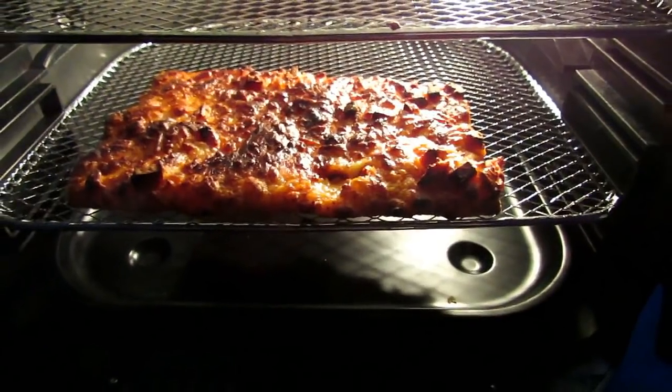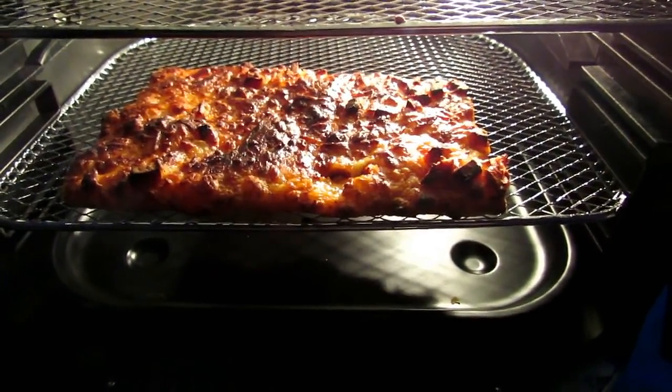Let's close the door — look at that glowing LED. Let's get it up to 450... it cannot go that high, very interesting, so the cooking temperatures are different. It's set itself to 15 minutes. I wonder if the light works — look at that, I can see what's going on inside. It's wonderful.